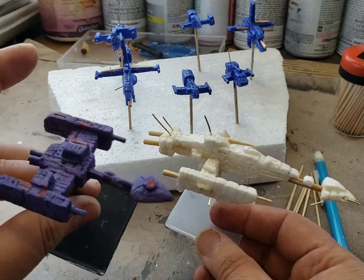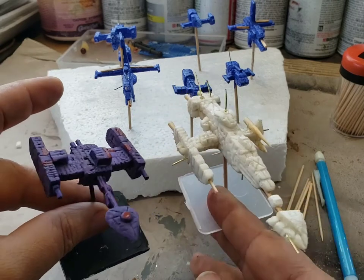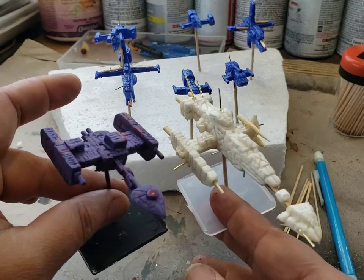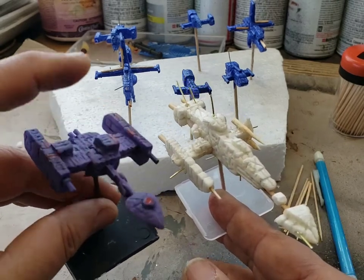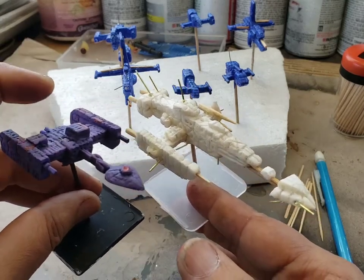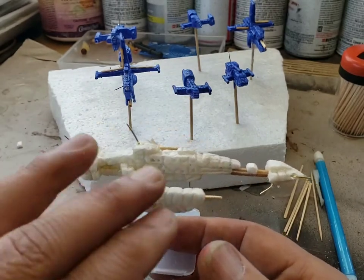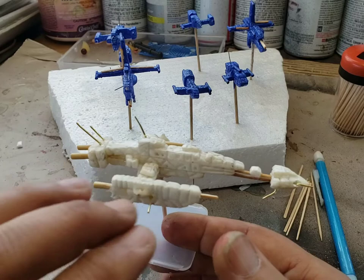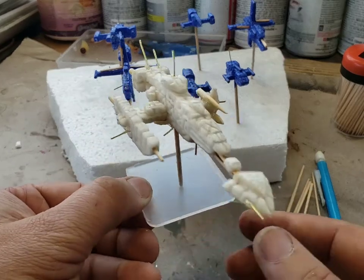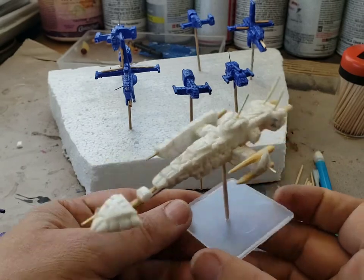That battlecruiser is for this faction, inspired by the game Full Thrust. I kind of went my own way with the design but kept the same style so it looks like it belongs to the faction. It's all polyurethane — I'm waiting for this to dry so I can paint it. It already has a base and it's going to be a heavy battlecruiser.